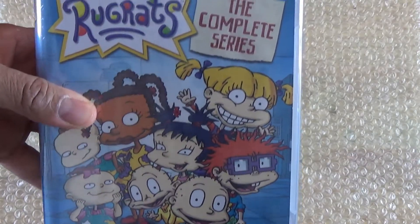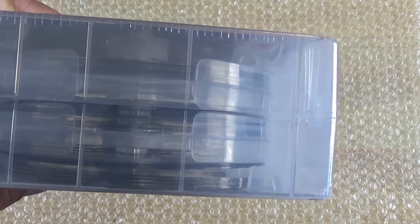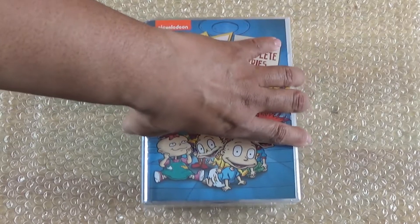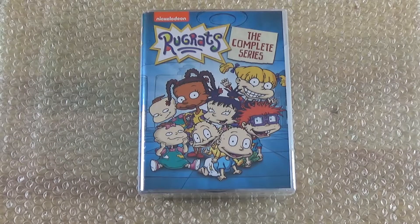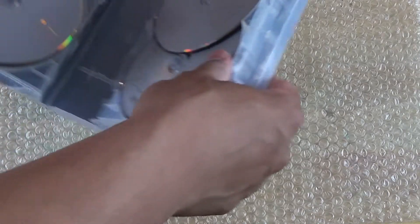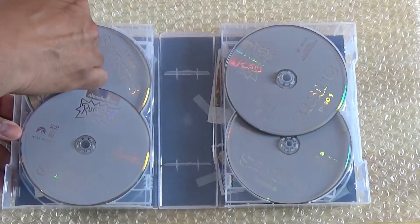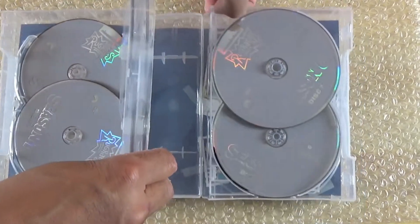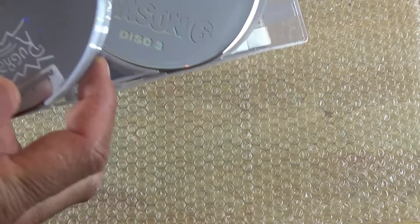Here's the slip case out of the way. Again, these are one of these humongous cases, kind of like the Hercules set. 26 discs — that is a lot of discs. I don't know why these companies don't switch over to Blu-ray because it would be a lot fewer discs. Anyway, let's get this open. So with the plastic off, upon opening it you have a bunch of stacked discs, which is really ridiculous.